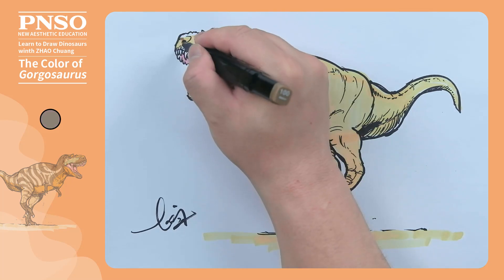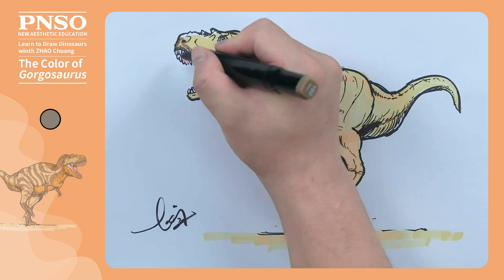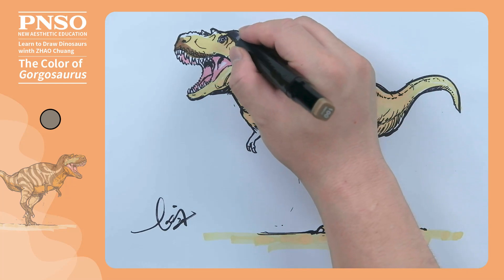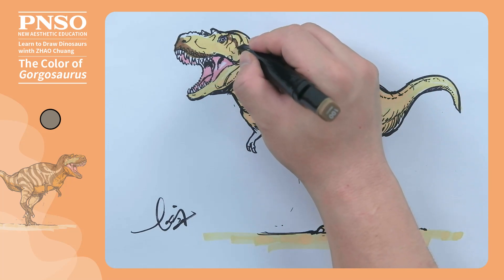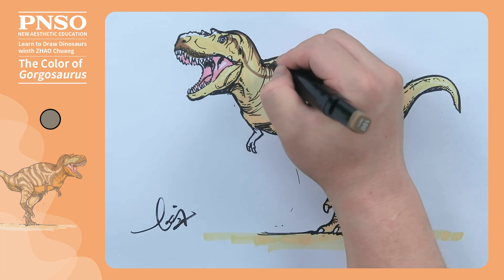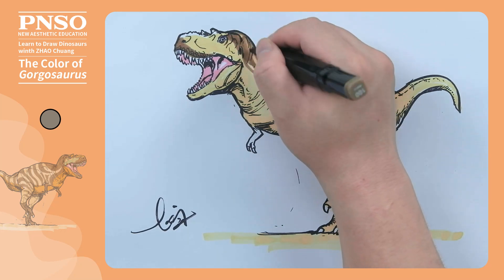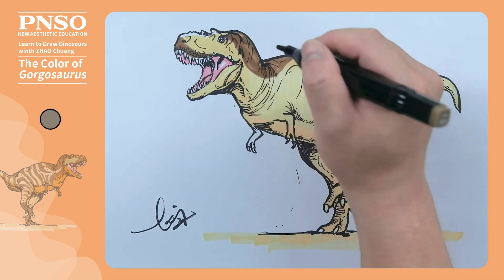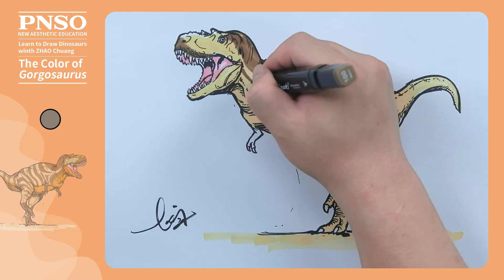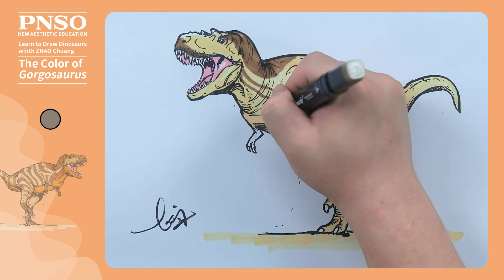Then let's use brown or light brown to fill in the darker parts, such as the big scales on the mouth and some patterns on the body. The patterns can be designed to be more complex but regular. First, let's draw the top of its neck in a dark color, and then draw a long stripe along the neck, just like many cats possessing a long horizontal pattern on their necks.